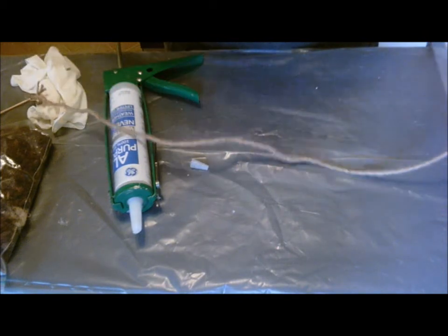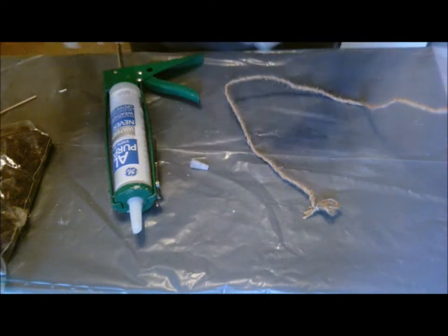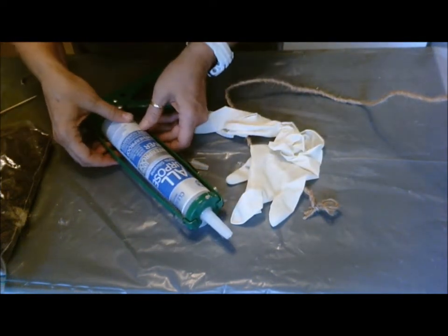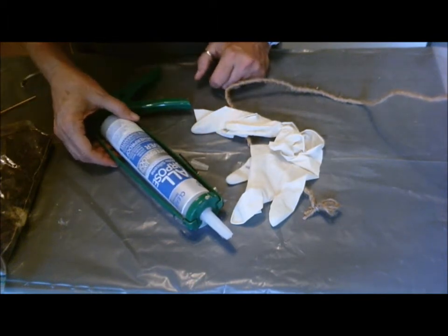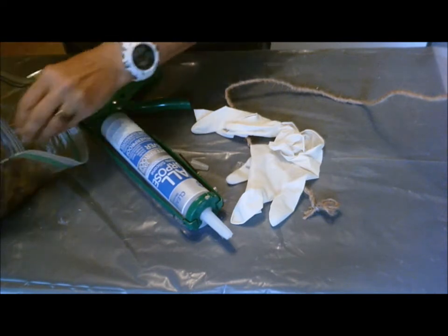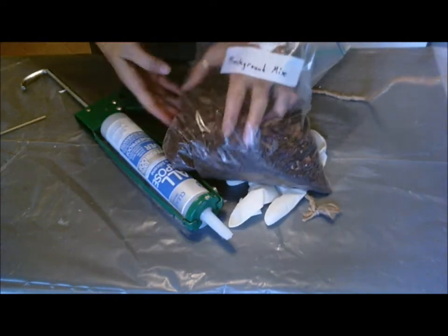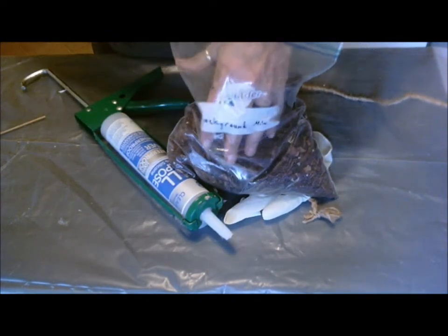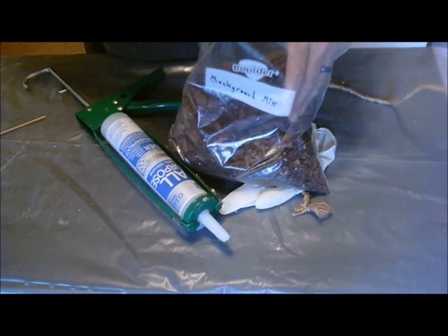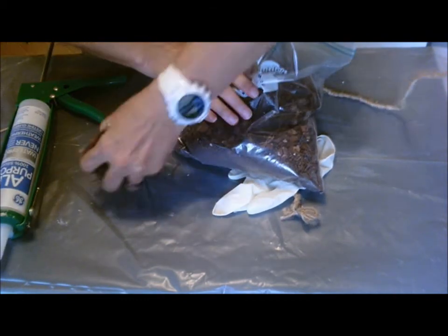Rubber gloves are essential because you're going to be working with your hands in the silicone. The silicone I recommend is 100% waterproof, all-purpose, 100% silicone — this is non-toxic to reptiles and amphibians. This is some leftover background mix from a vivarium that I made. All it is is fine coconut fiber, some coarse coconut fiber, there's some pine bark in here, there may be some traces of sphagnum moss, and there may be some organic dirt.